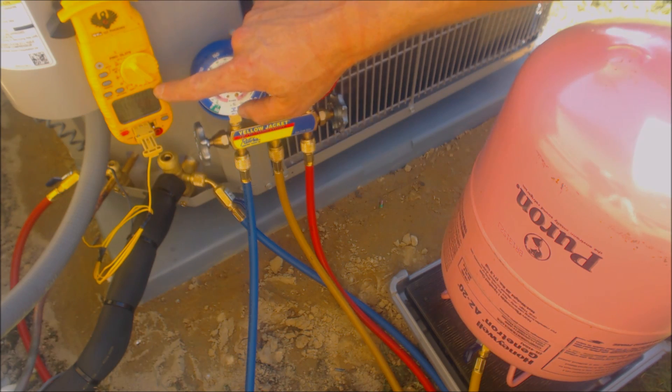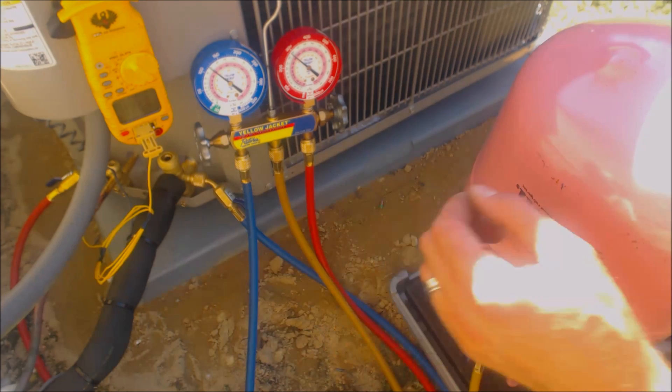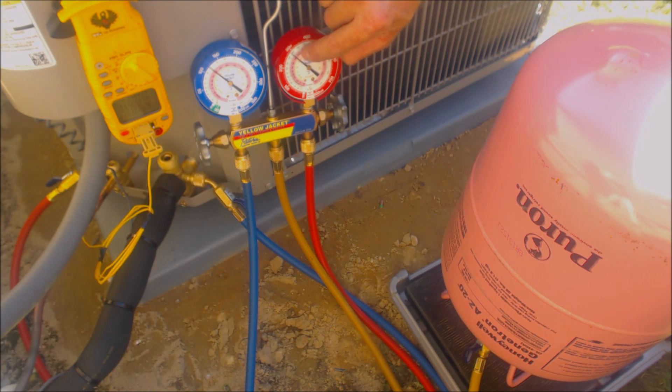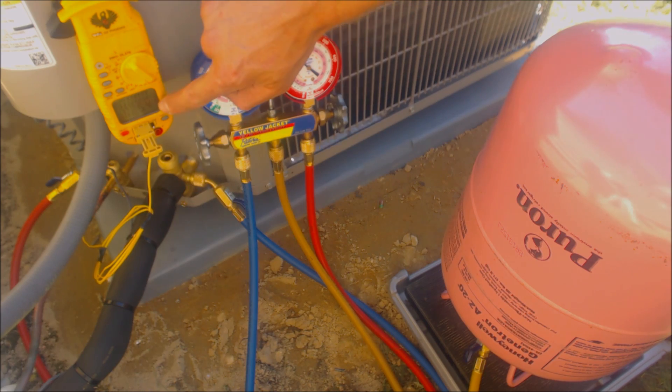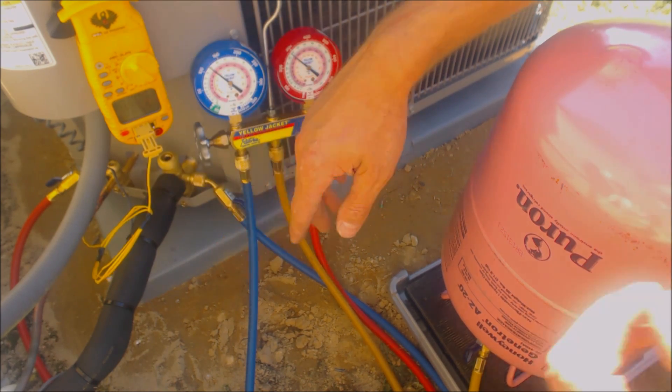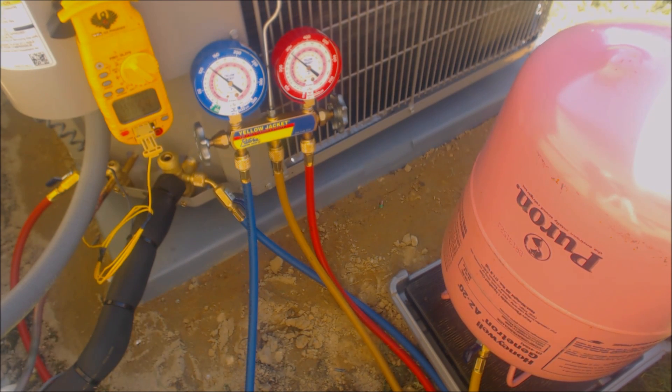At the same time, the temperature on the liquid line is going to go down. As the sat temp goes up — now it's about 92 degrees — the actual liquid line temperature goes down, and that's what makes your subcooling. So 92 minus 86.5 is five and a half degrees of subcooling.